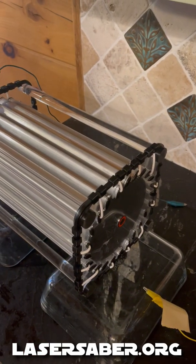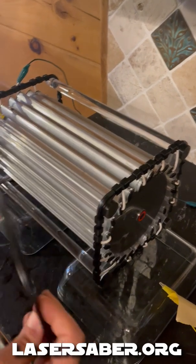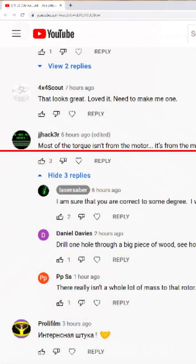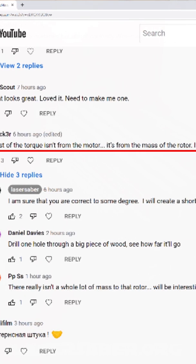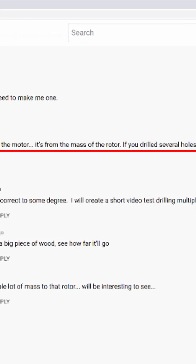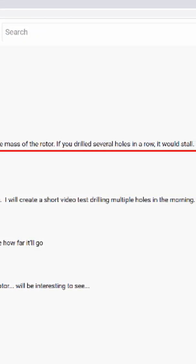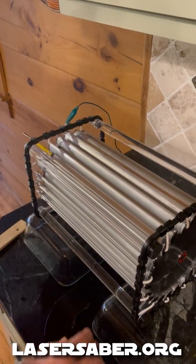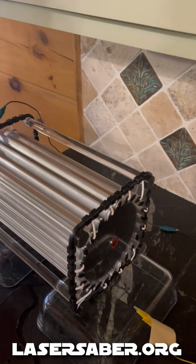This is a quick video to test and drill multiple holes. I posted a video about the build of this motor on YouTube and one of the comments asked: if we drill more than one hole, how quickly will it slow down, and is the slowing coming from the rotational mass of the rotor or actually from the torque of the motor?